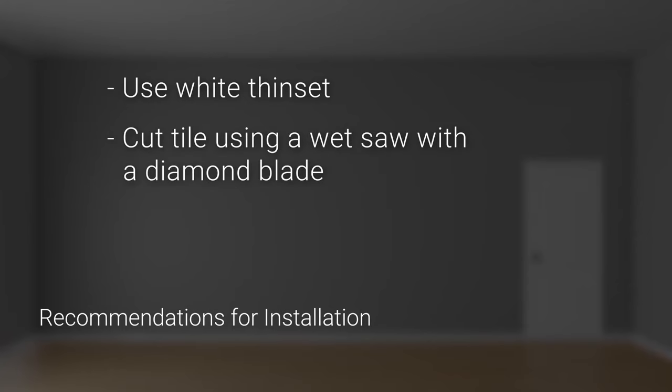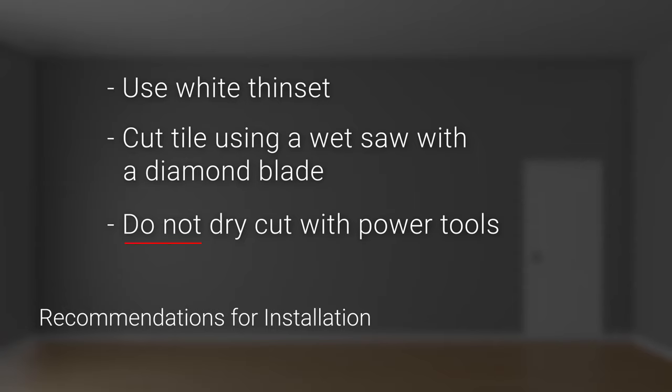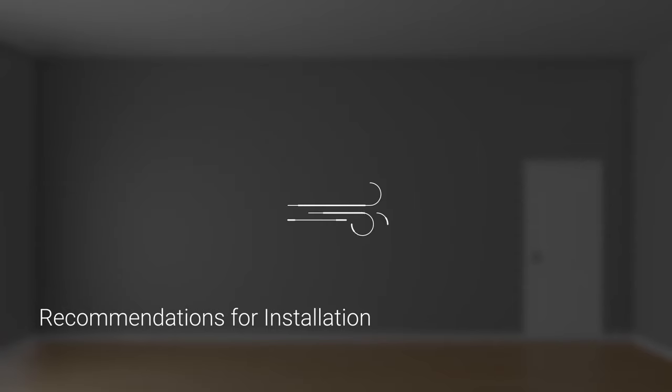We recommend using a wet cutting method. Do not dry cut the product using power tools during the installation process, as improper installation techniques could expose the installer to harmful silica dust.